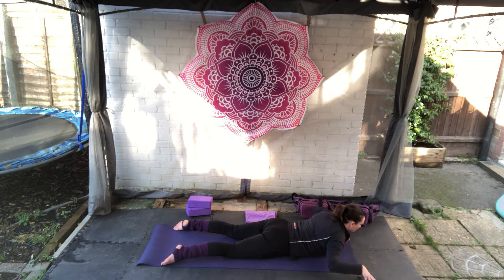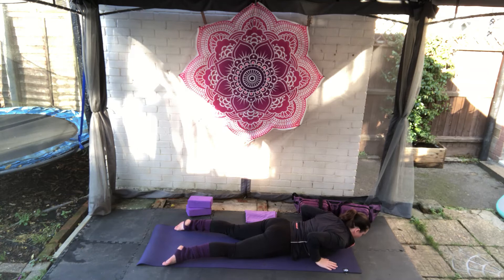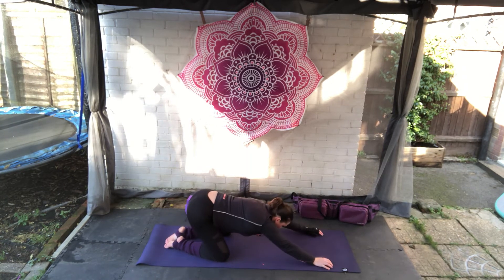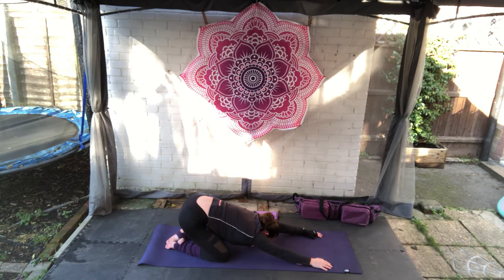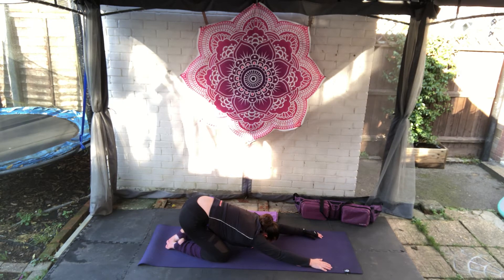Breathe out, roll down. Bring the hands by the rib cage, keep the knees on the floor and lift up and back for a gentle child's pose — three deep breaths, knees fairly wide. Really trying to breathe into the back, stretching everything back out, relaxing and temporarily closing off the heart as a counter pose.